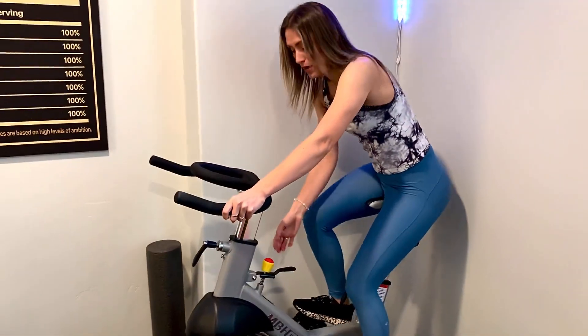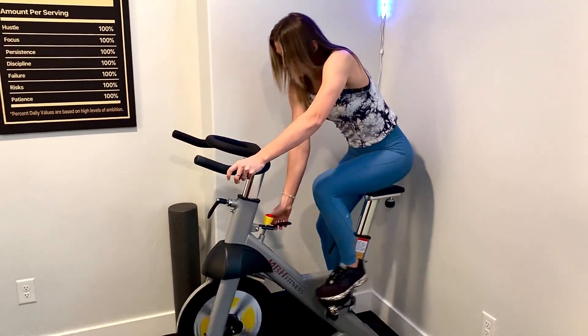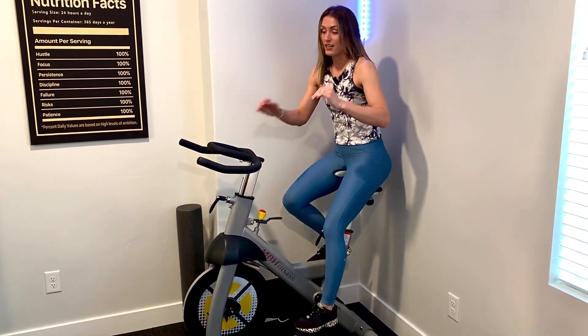You have an emergency stop right here. If I'm going and I need to stop, you push down on this and it stops you on a dime.